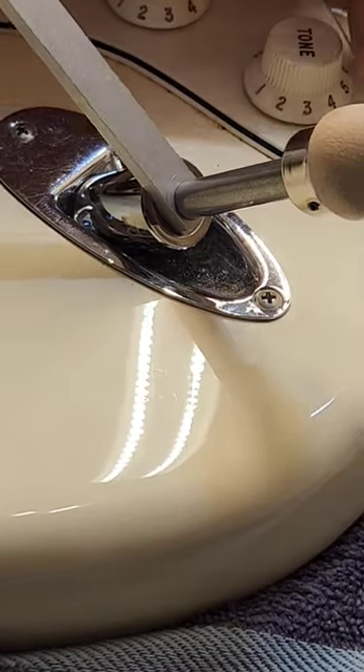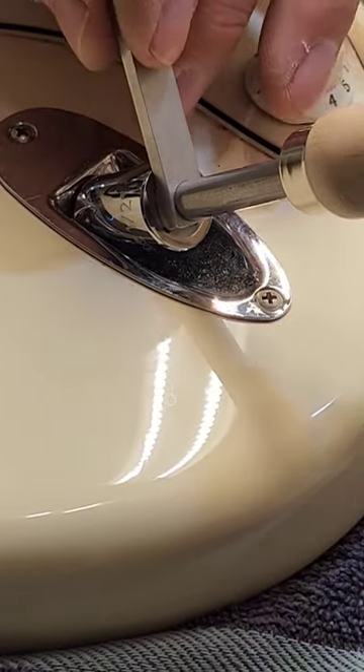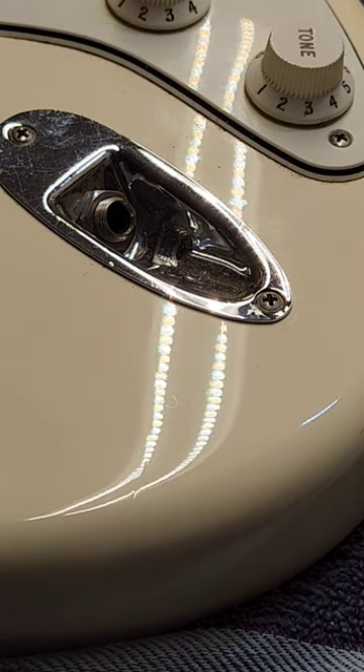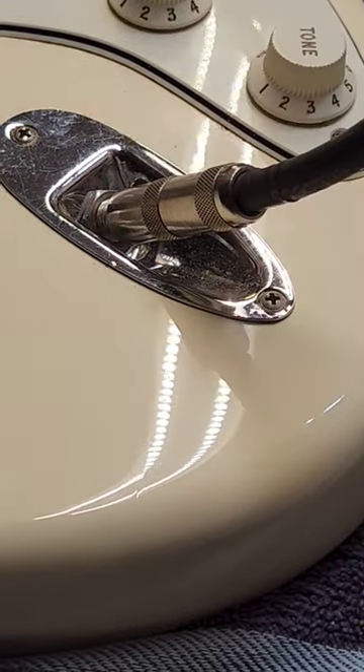It does a great job. Works for acoustics, electrics, you name it — anything that has a jack that needs to be tightened. Makes quick work of it. Now you can plug in and rock out.